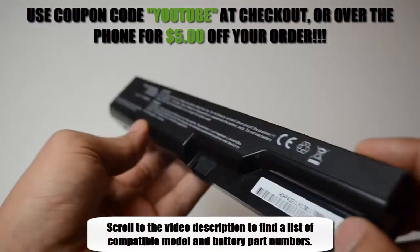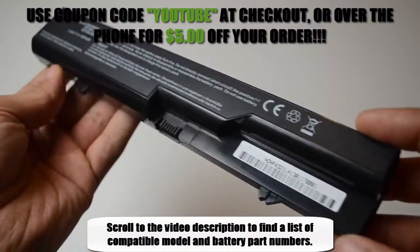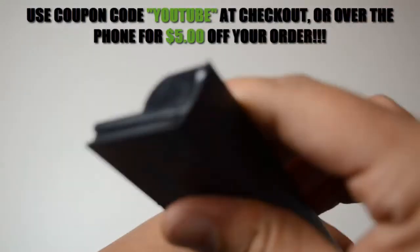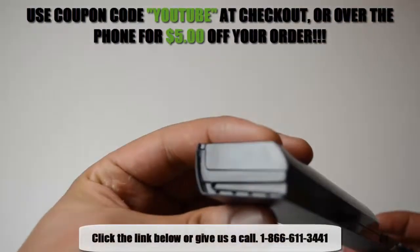At LaptopBatteryExpress.com, we only offer the highest quality batteries on the market and they're never used or refurbished. With free shipping, a 30-day money back guarantee, full 12-month warranty, and dedicated customer support, we're the first and last place you need to go when buying a new battery.